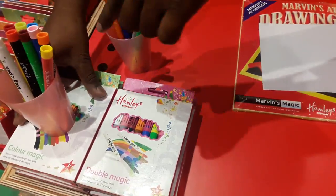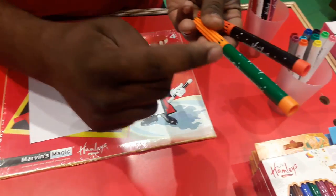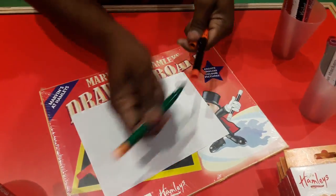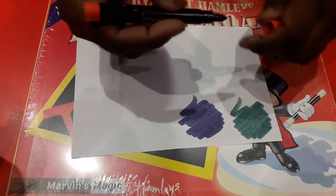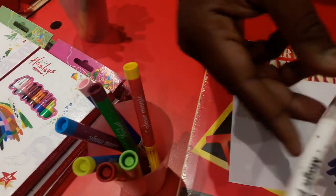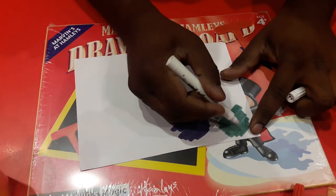I'll start with Color Magic. In this packet, each pen has got two colors — like green and orange, or black and orange. Now see the magic: if I write with a regular pen I get a single color, but this is called the magic pen — if I write with it here, it will change its color.